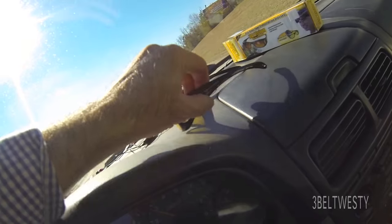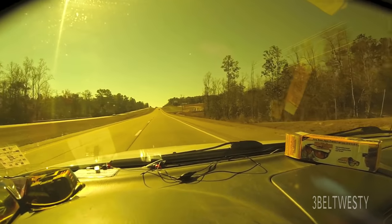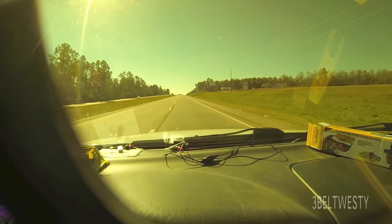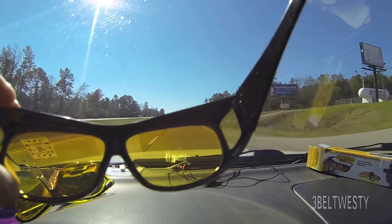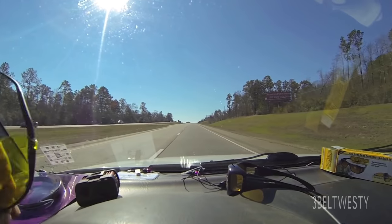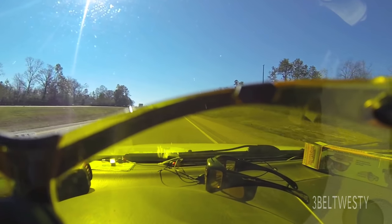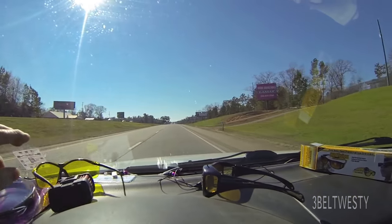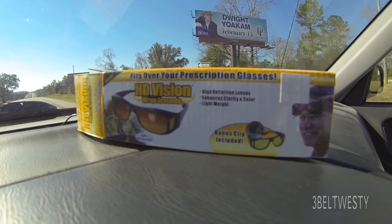I'm sure these are made overseas. There's more attenuation at the top of the screen and more looking toward the bottom. And then this is just regular yellow glasses, like for shooting or just yellow safety glasses. These are kind of scratched up, so don't worry about that. It's the HD Vision Wrap-Around — cool.